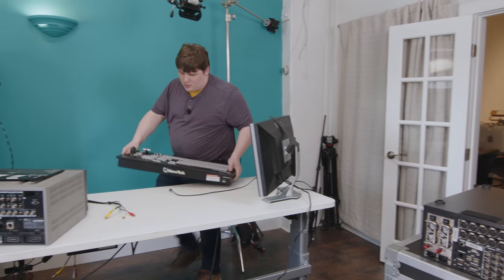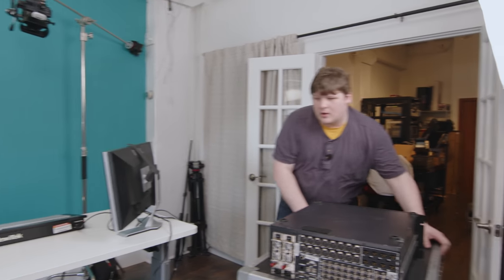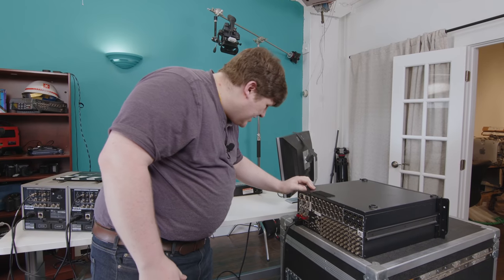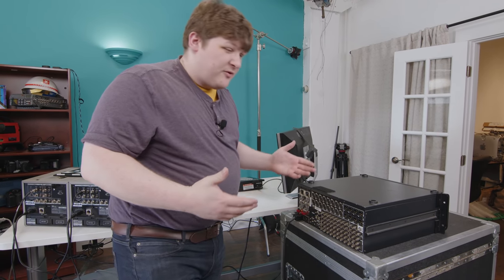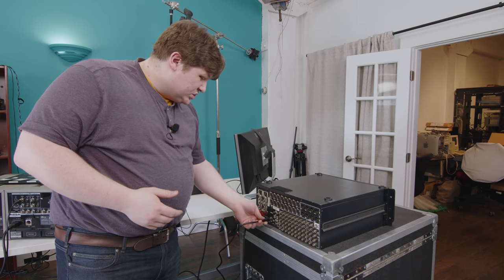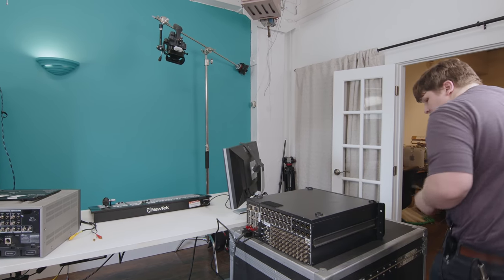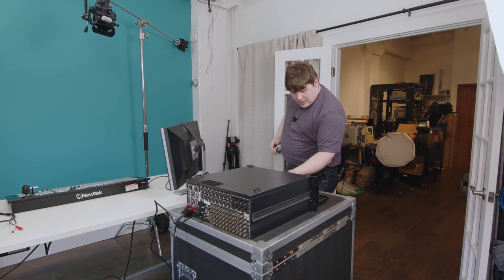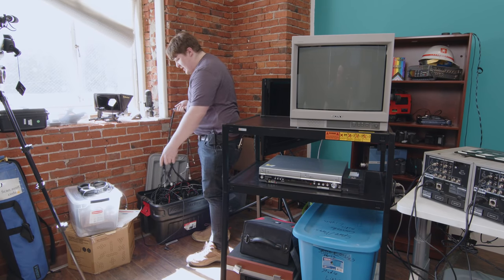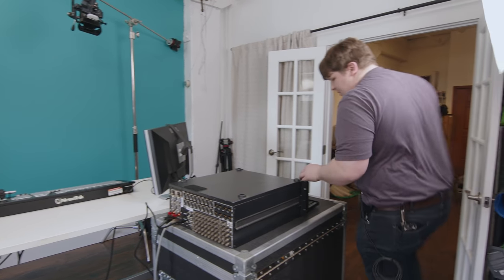The control board just hooks up with USB. This is basically an ordinary Windows PC, so I just need to give it power. There are two power supplies here — I'm not sure if it needs both or just one. Let's find out. There's an HDMI port on here but I'm guessing that's just for the monitor, not a video input. The unit gave an error — turns out I needed the second power cable. Now it should be a lot happier.